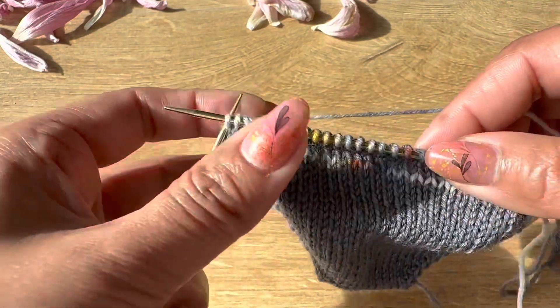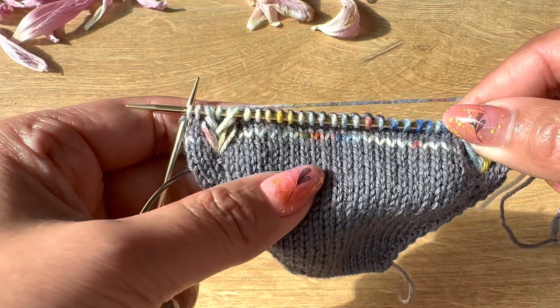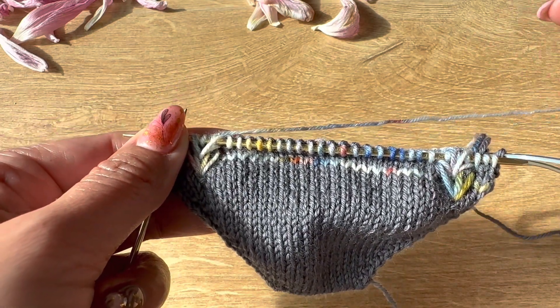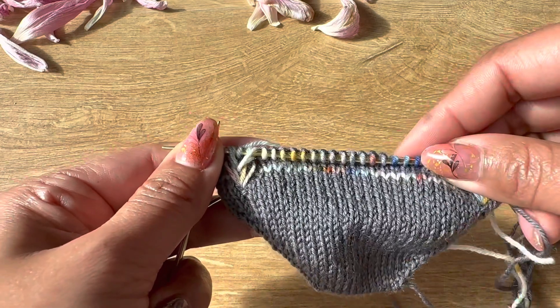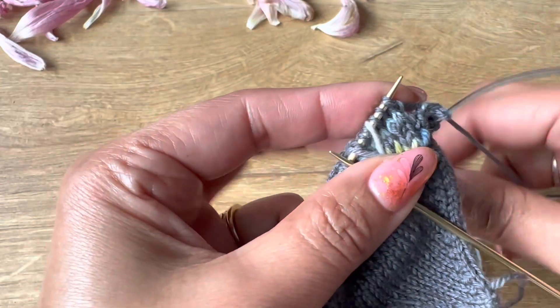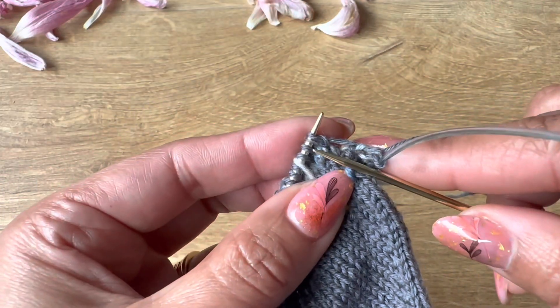At the back it is a plain stockinette stitch. I'll come back after doing row number six and seven — it's very simple, just follow the pattern. I'll show you how to do row number nine after this. I've completed round number six and seven, now let's do round number eight.